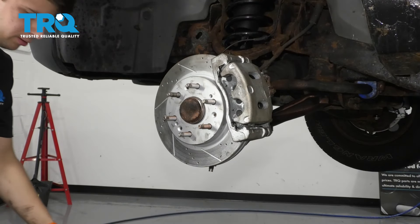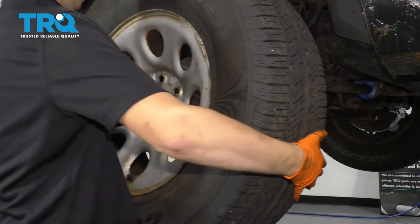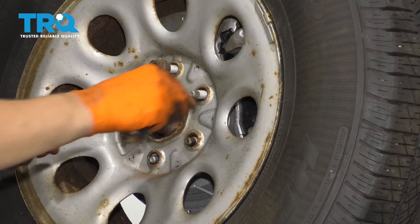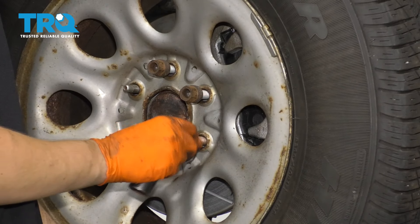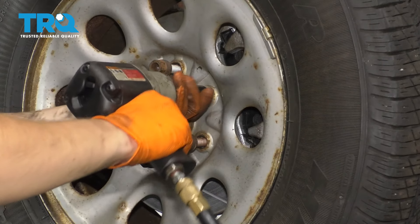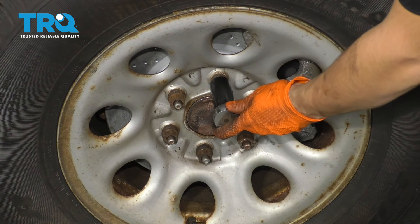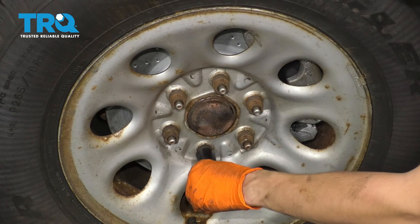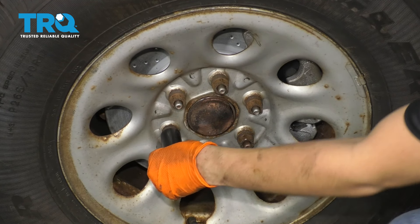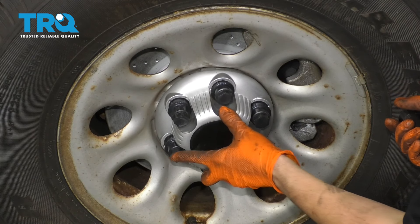Bend your backing plate back into place if you had to bend it. Get your wheel back on, start on all of your lug nuts, snug them down, and then torque them to 140 foot-pounds. And don't forget your lug nut cover.